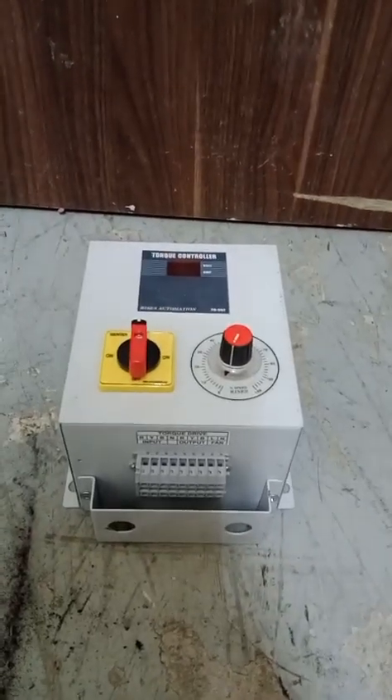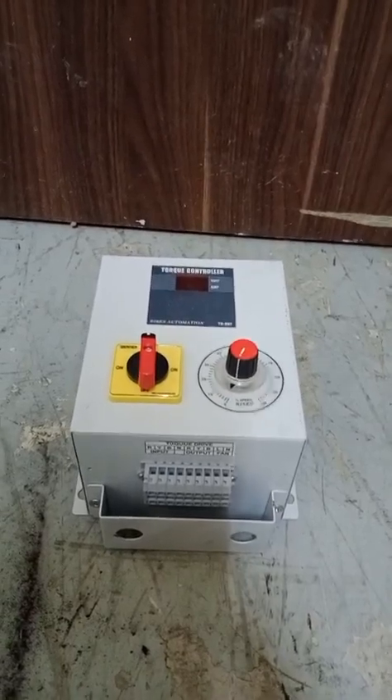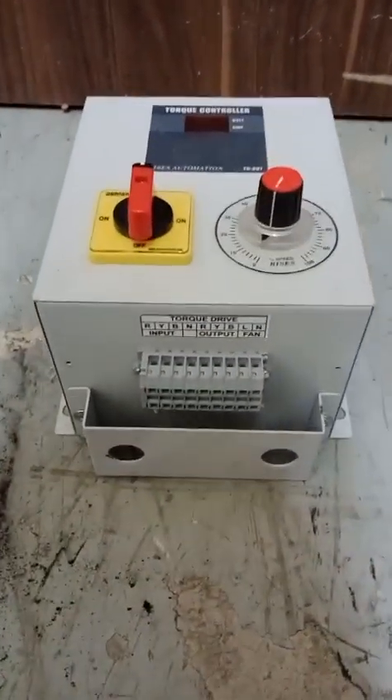Hi, today I will introduce another electronics item that is called a torque controller. Basically, this is a three-phase torque controller.